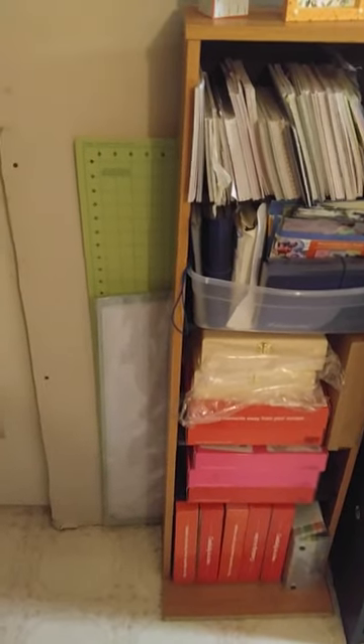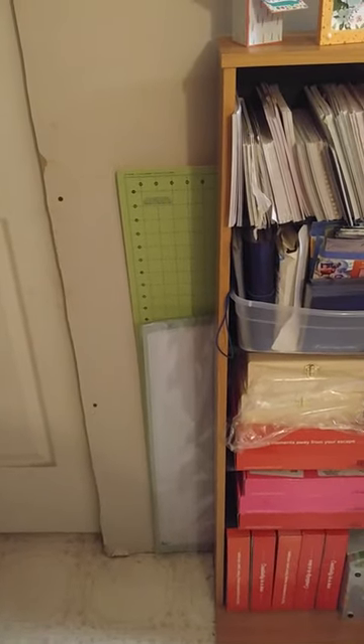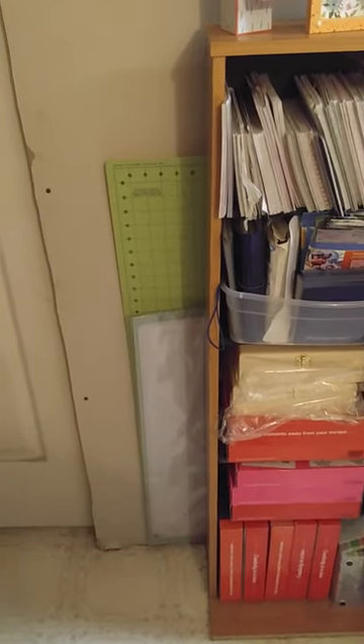Hey, this is Bonnie and I'm going to share my craft room with you. There's a few things as I go around the room that I'll explain that are not completely finished because I'm still waiting on my Ikea cart and different things, and I'll explain that as I go. So let's start right here.